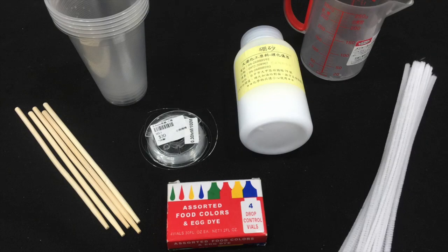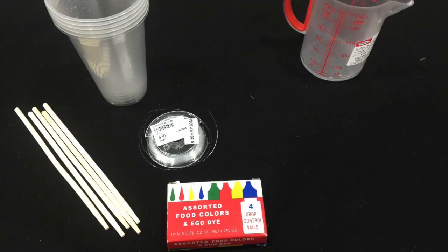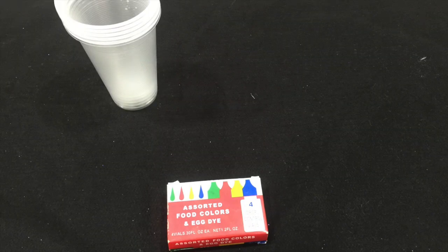To make the crystals, you will need pipe cleaners, ball racks, fishing line, chopsticks, a measuring cup, some cups, and food coloring.